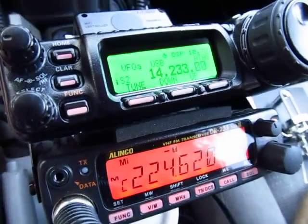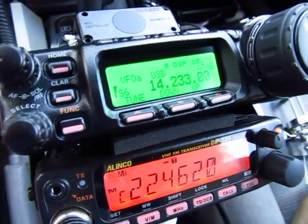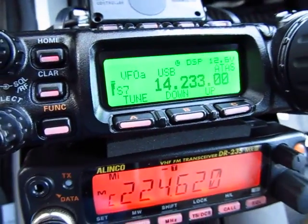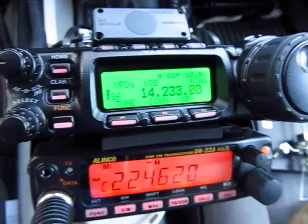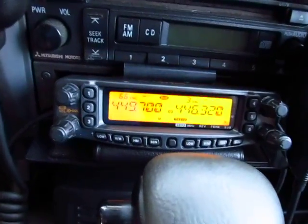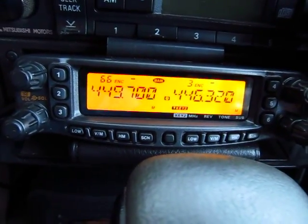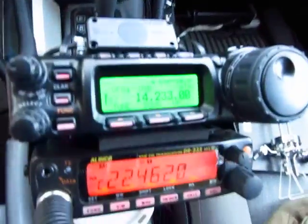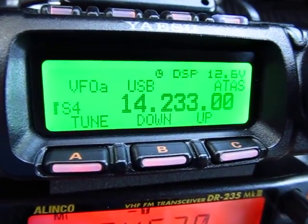Hey guys, how you doing? We're gonna talk about the FT-857 Delta model — this is November 1 Charlie Yankee, my mobile shack. I've got my 220 radio, my FT-857 Delta, my VHF/UHF 2-meter 440, and my FT-8800R. We're gonna talk about the 857, which is HF, VHF, UHF, all mode.